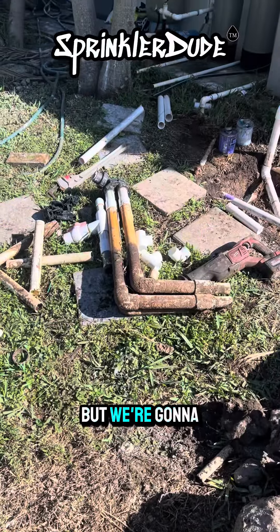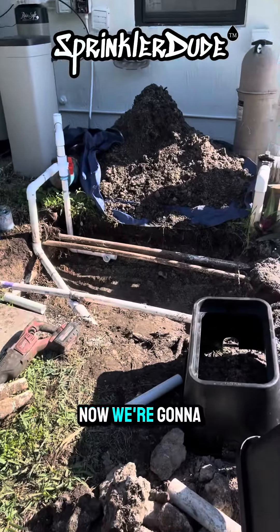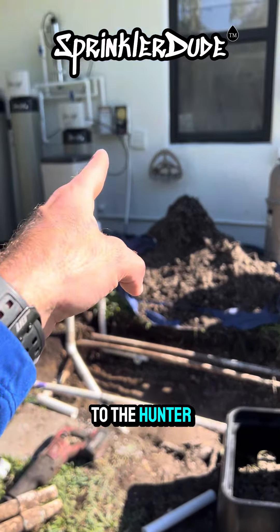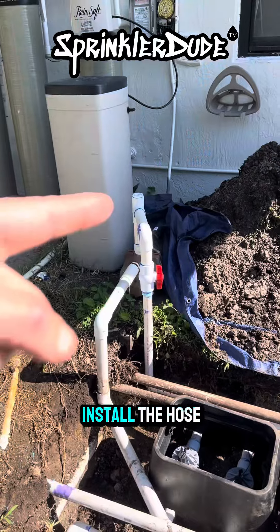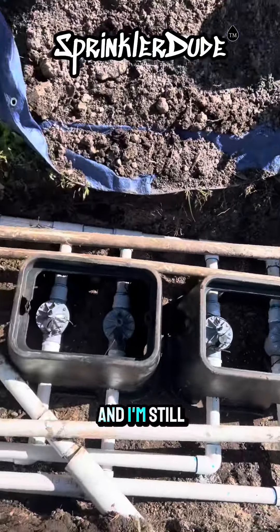I still feel like crap, but we're going to keep pushing through. I killed the indexing valve, so that's good. Now we're going to install the valves in the ground there, and once we get that done, we'll move on to the Hunter HPC smart controller next. It's getting warm out here. Still need to install the hose bib, but all four valves are installed and I'm still alive.